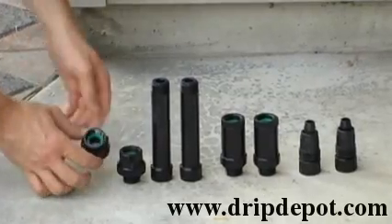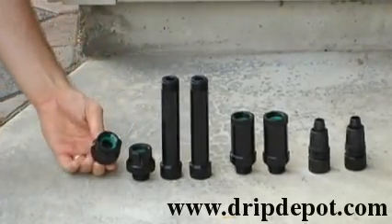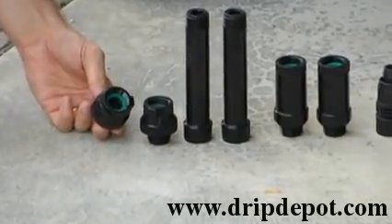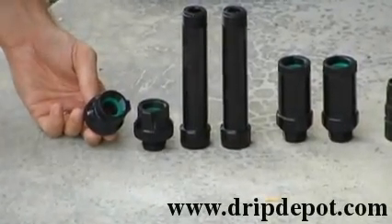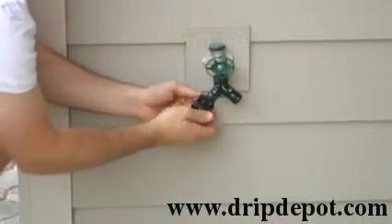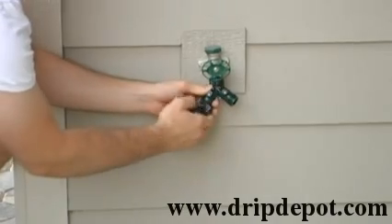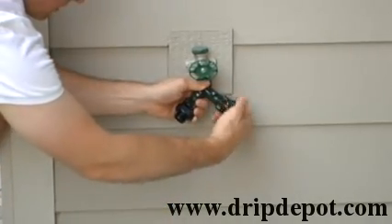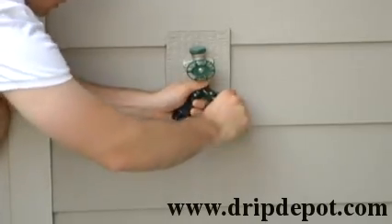The next item to be connected is the backflow preventer. Check and make sure that each backflow preventer has a green washer in it. The backflow preventers will be attached to each side of the Y faucet connector. Do this by hand tightening — do not over tighten.